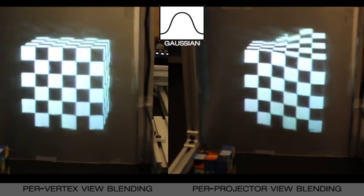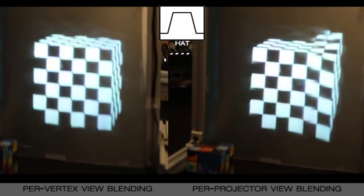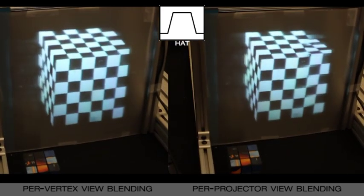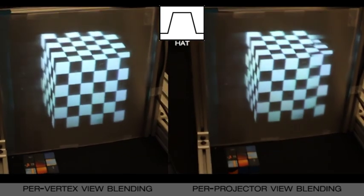If we interpolate viewer height per geometric vertex, we get consistent vertical perspective across the entire view. We also compare a smooth Gaussian interpolation with a sharp hat interpolation.